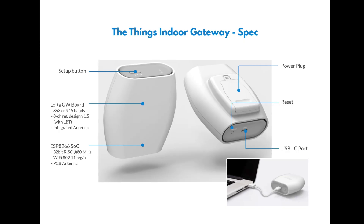In this video we're going to investigate how to onboard the Things Indoor Gateway to Thingstack. The first thing you need to do with this gateway is register it on your Wi-Fi network. This is the backhaul of the device — the connection we're going to have to our LoRaWAN network server, which is the Thingstack in the cloud.